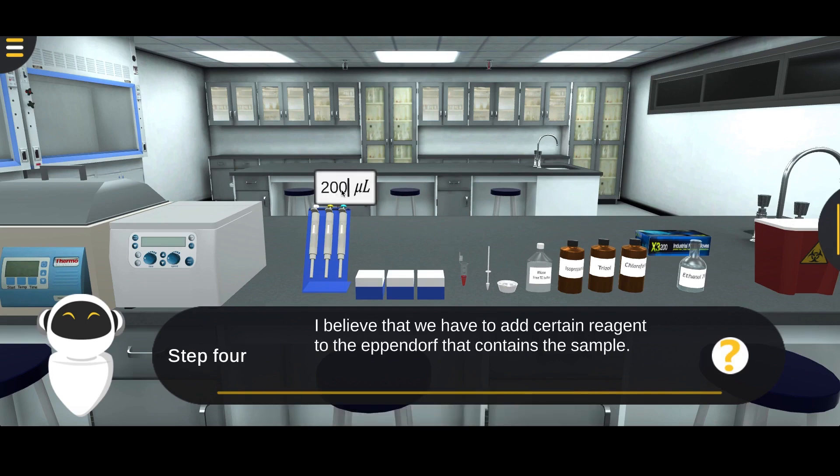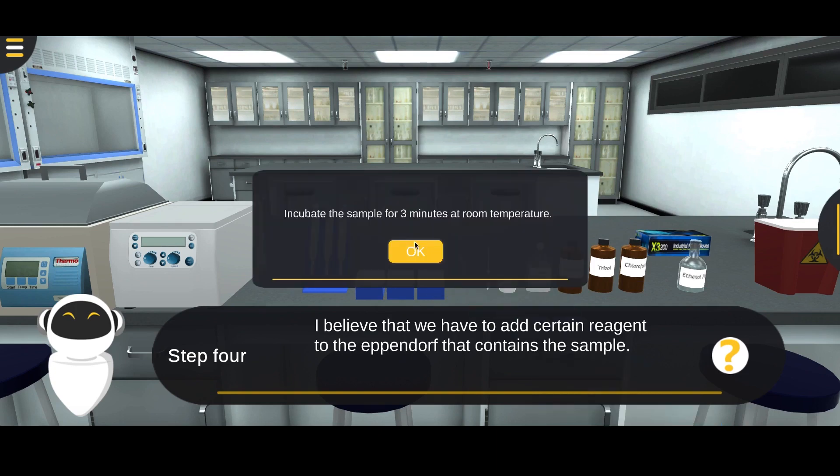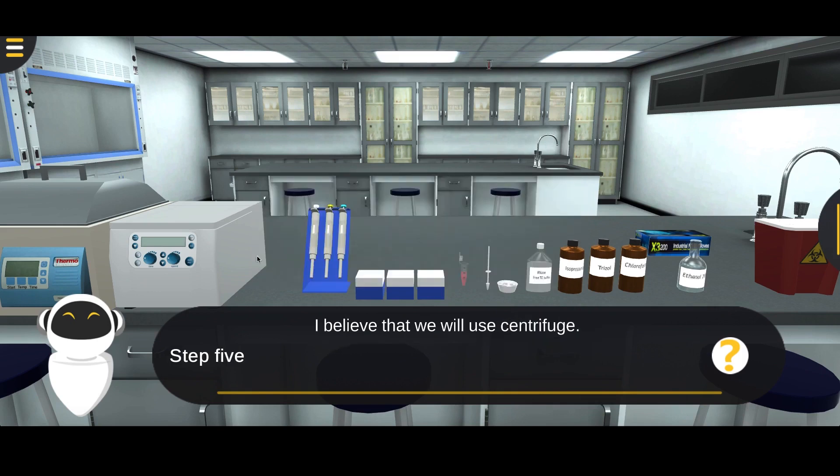Add 200 microliters of chloroform to the sample. Close the cap of the tube, then make inversion twice. Incubate the sample for 3 minutes at room temperature.